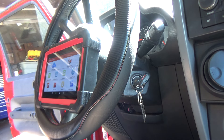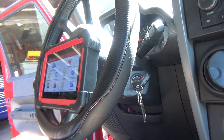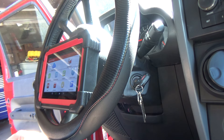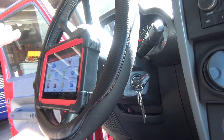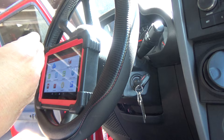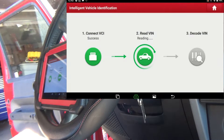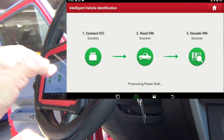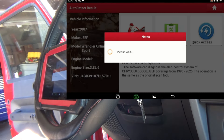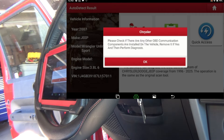We're here on my 2007 Jeep Wrangler and it has a misfire. I'm going to show you one feature about the Launch scan tool, the CRP919VT. My X431 has this same feature also, but it's a feature that is very unique to these particular scan tools, because neither my Autel nor my X-Tool have this feature. This is a very handy feature to have if you're fighting a misfire. I'll also show you what the X-Tool has to offer when it comes to this. The X-Tool makes a very good scan tool, but this Launch is proving to be very good in itself.